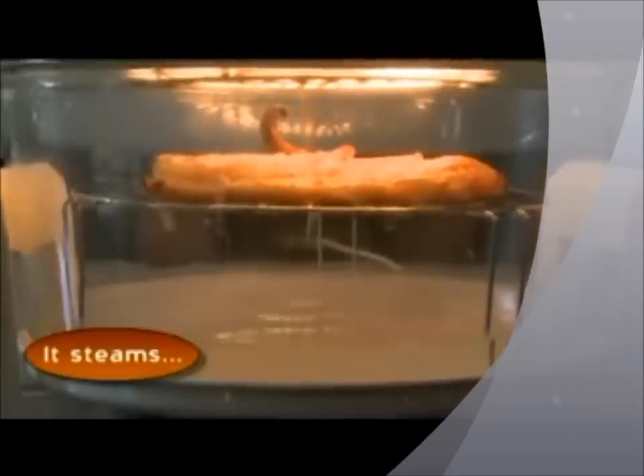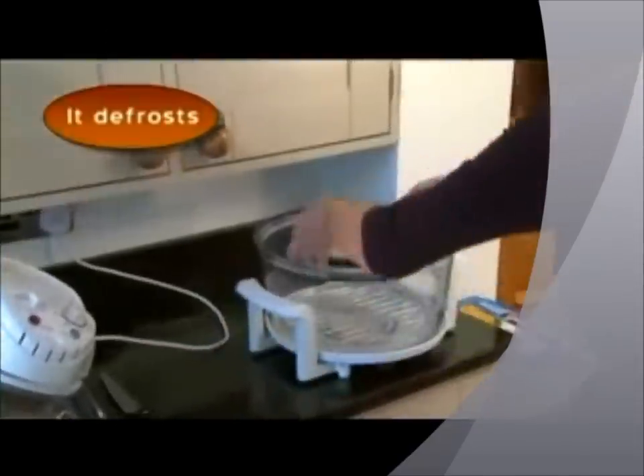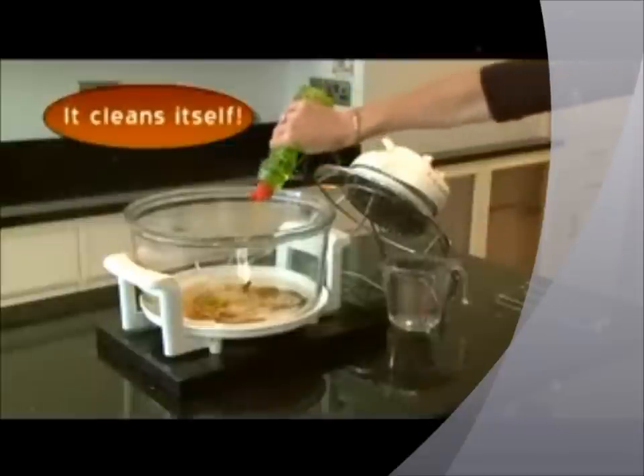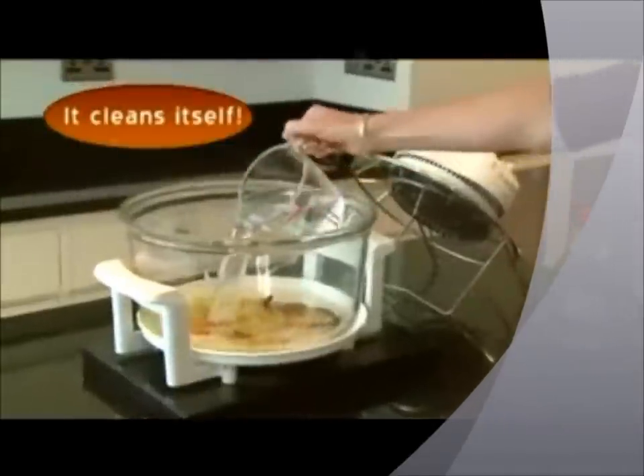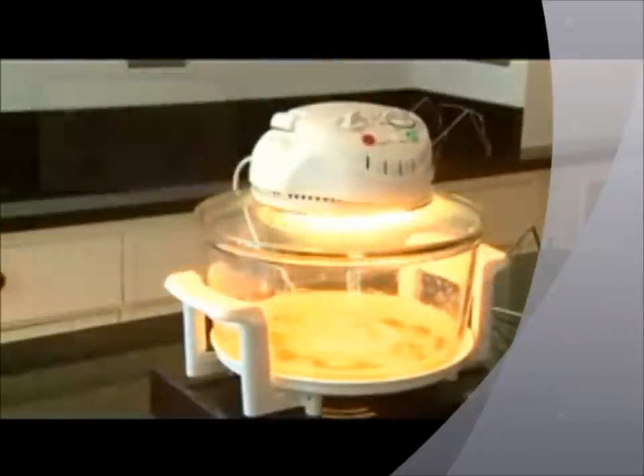The halogen oven is so versatile, you can use it for steaming or boiling, even defrosting. And how's this for convenience? Add washing up liquid, water, click the switch and your oven cleans itself.